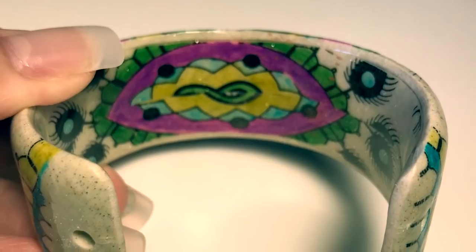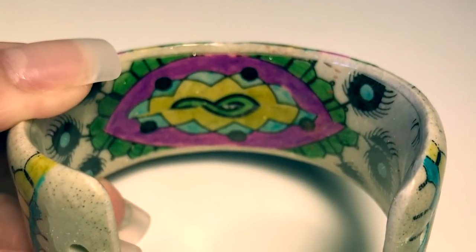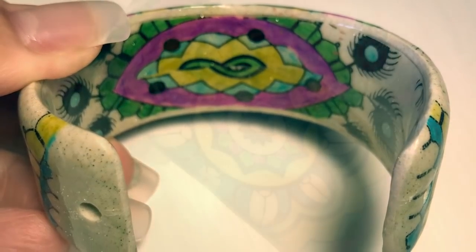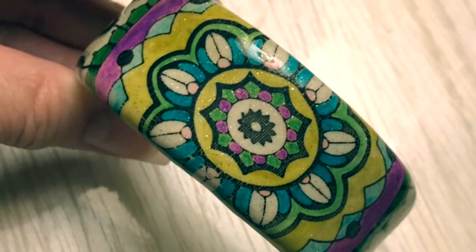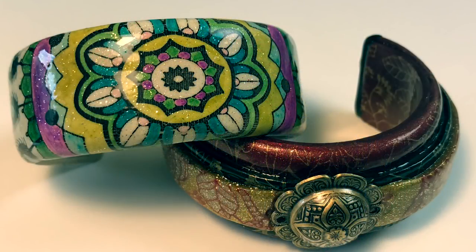I cut a strip down the center for the outside and took the remaining pieces on the inside, just butting them up against each other to make the interior. I finished the outside with some deep shine that you can get at tinypandora.com, and I finished the other bracelet with deep shine as well, which is a UV finishing agent. It was a fun project — I hope you enjoyed it and make some soon. The EasyCuff templates and the deep shine are at tinypandora.com.